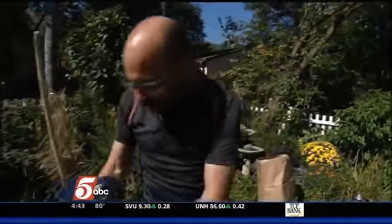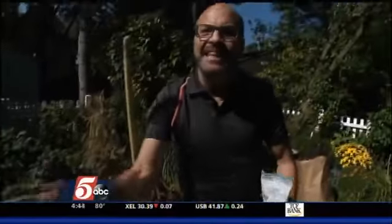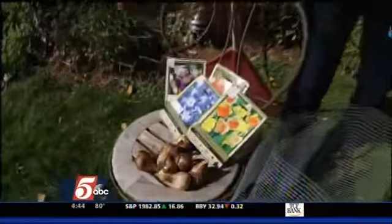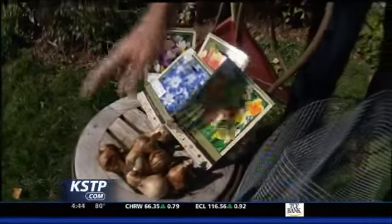Now is the time to get bulbs planted for the spring. I get lots of questions from people in the spring about planting bulbs — they don't know that you do that in the fall. So go out, get those tulips, daffodils, crocus planted. They all get planted at different depths, so look at the package to see how deep they get planted. You can actually dig one hole and layer bulbs on top of each other at different depths — one hole, lots of different blooms.